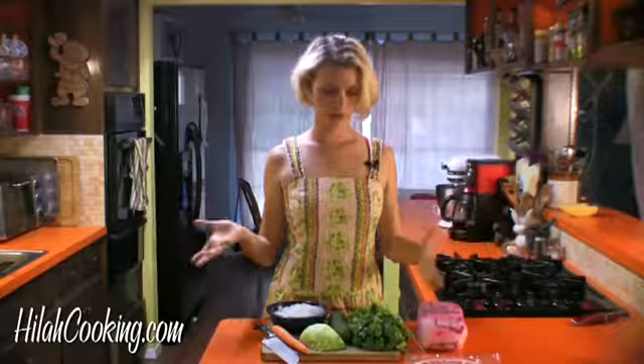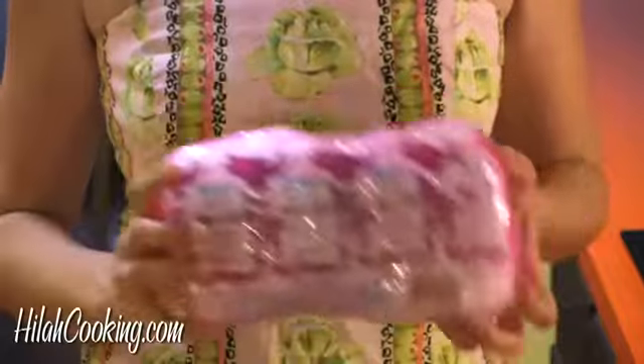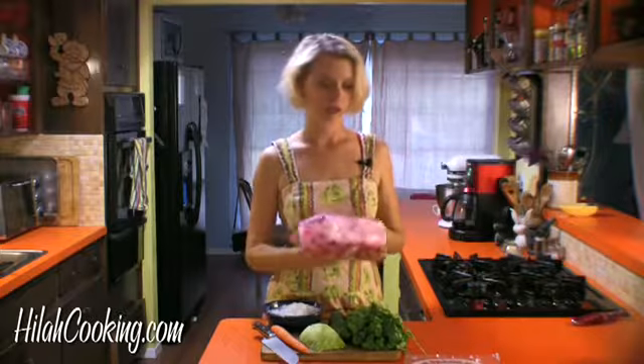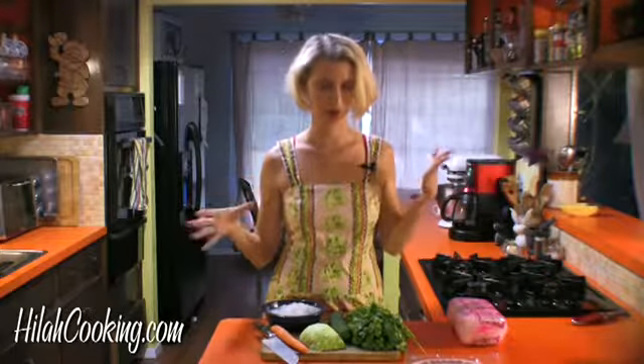So here's what we need to get ready. I've got some bean thread vermicelli that I've already cooked. It looks like this before it's cooked, and you have to take off the plastic — wink, wink — and I boiled it for like three minutes, put some oil on it, drained it, rinsed it with cold water, cut it up with scissors, done.